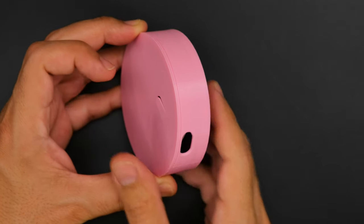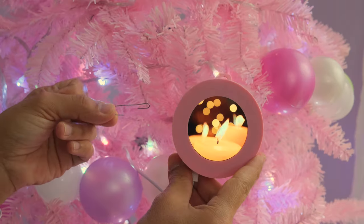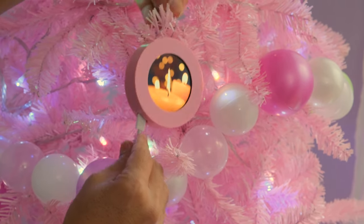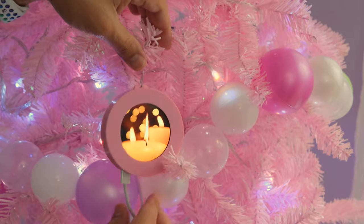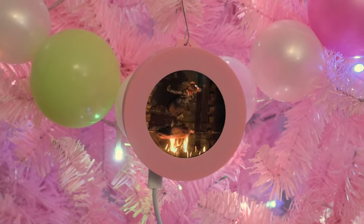The back cover snap fits, making it easy to open back up if you ever need to. Use the ornament's built-in loop to hang on your tree, and you can power it with either a USB power supply or a USB battery bank. We hope this inspires you to check out the Qualia ESP32-S3 for your next video-based projects.